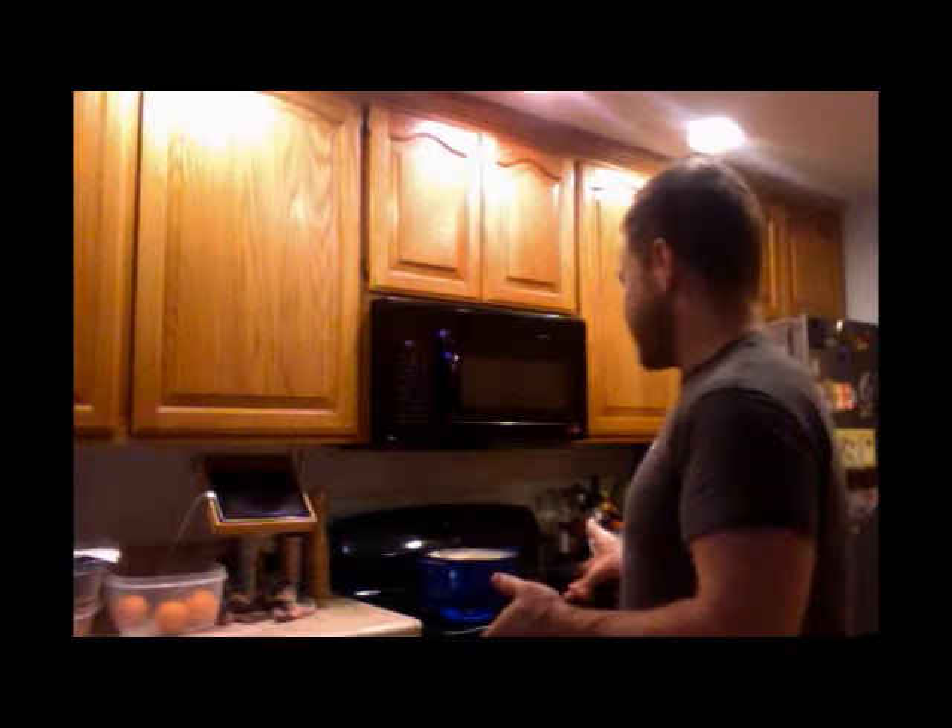You might have guessed from my choice of beverage it's morning, and that's because today's project is a long one. This is brought to you by my lovely aunt who sent me this, which looks like it's used for smoothing pavement but is apparently the world's best tamale spreader. I'm going to be trying it out and making tamales all day. To start out, I'm boiling a whole chicken plus an extra breast in hot salted water.